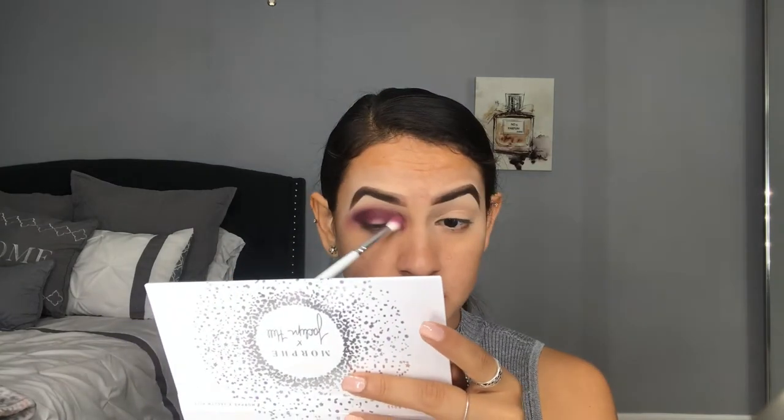Now I'm going in with the JH31 brush — it's a little bit pointier and a lot denser than the previous brush — and I'm going in with Rock Star again to deepen up my crease even more. I'm doing this just to see how each brush blends and how the shadow applies. Then I'm taking the JH36 brush, dipping it into Hush Hush and a dab of Sparks, to blend this area out for a seamless transition.